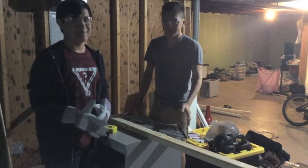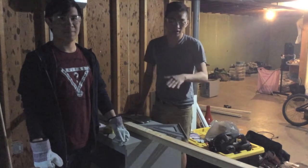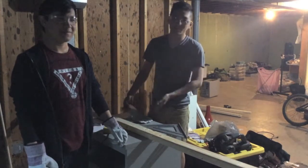Hey what's up? Ben here. Jed. And we are actually going to start building today. So right now we're about to get started. Jed has measured out his board and I'm about to show him how to cut and start building because he doesn't have much build experience.